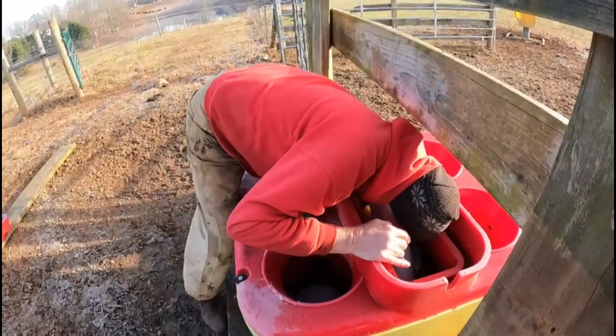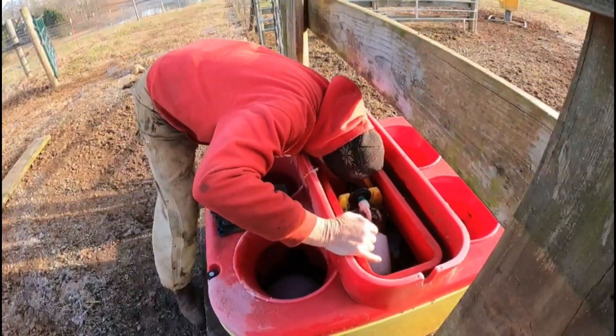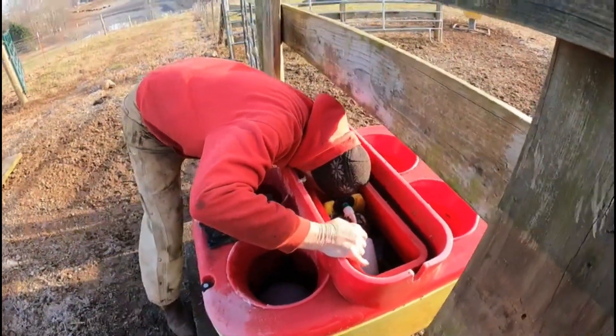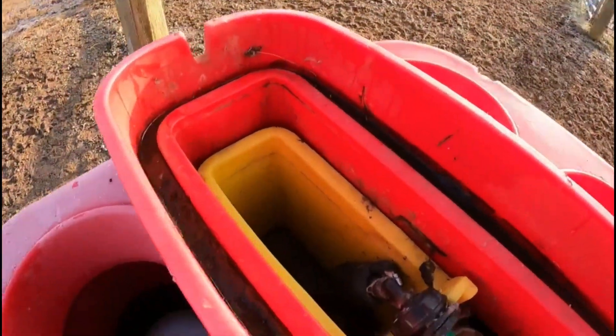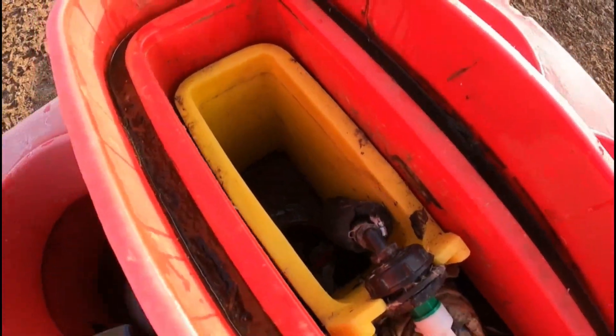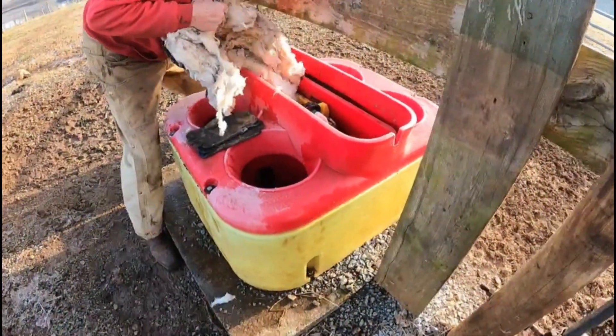As you can see, Dad, having the long arms that he does, he's still struggling, so I know there's no way I can reach it. It's not a whole lot of water, it's just dripping kind of like a sink faucet, just a drip every now and then. So if it gets any worse, you may have to pull this tank off the pad and just put a whole new valve in it.